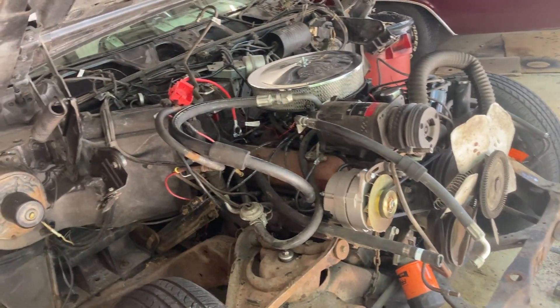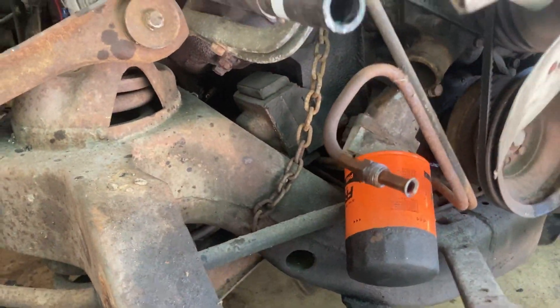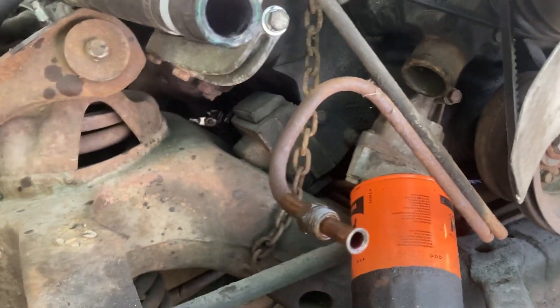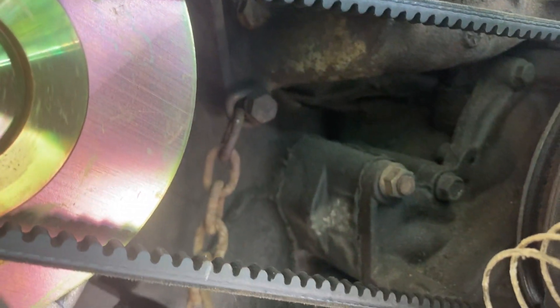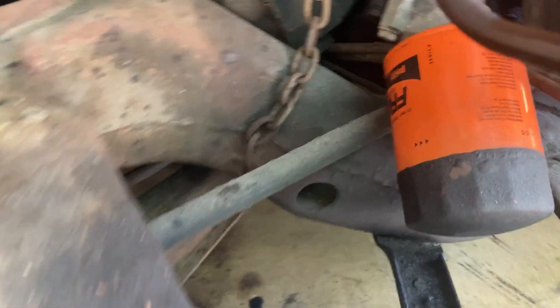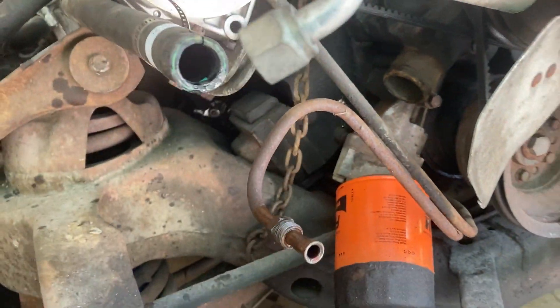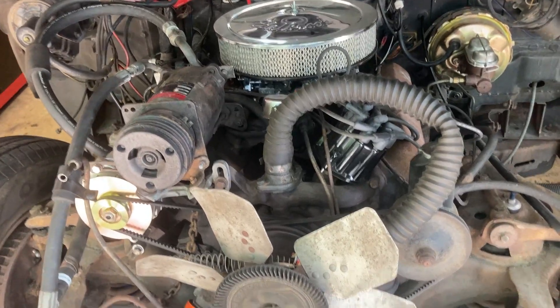I'm going to continue removing stuff. Like I said, I'm to the point of starting to remove all the accessories off the engine, and then I'll remove the engine. One thing I wanted to show — I knew this was like this because I'd seen it before. Somebody back in the day had a broken motor mount, so they bolted a chain to the bottom of the manifold that goes from head to head with the water in it, and they welded it to the frame. So their motor mount was that. I bought new motor mounts for it, but it's actually not the first time I've seen that. I guess that was a quick fix for people who didn't have the money or weren't able to get it at the time.